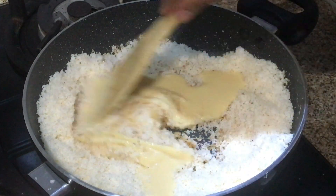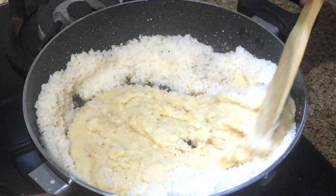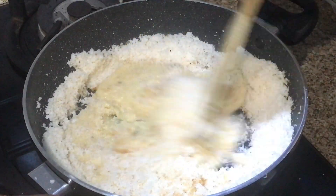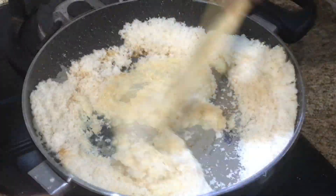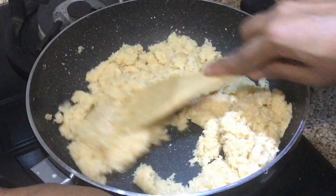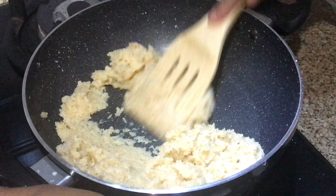Now we will mix it together. The condensed milk will release a little water, so we will continue to stir the mixture. We can see that the mixture has come together and it has binded.